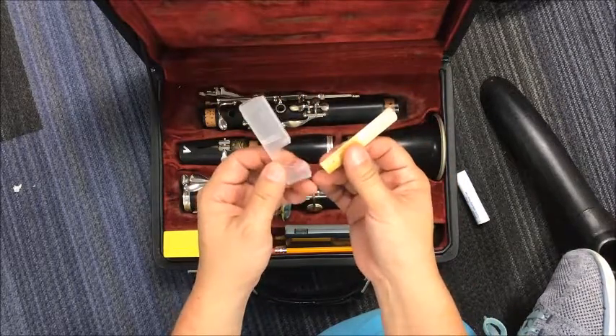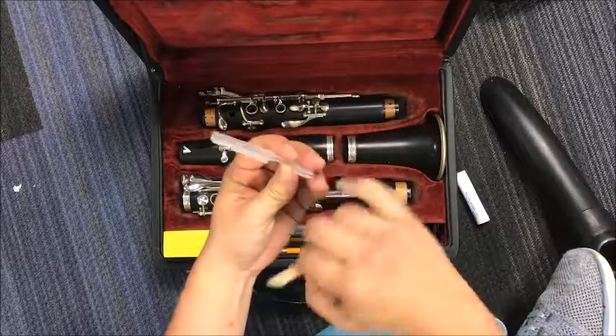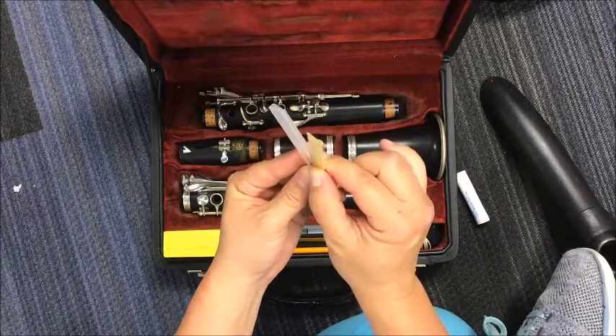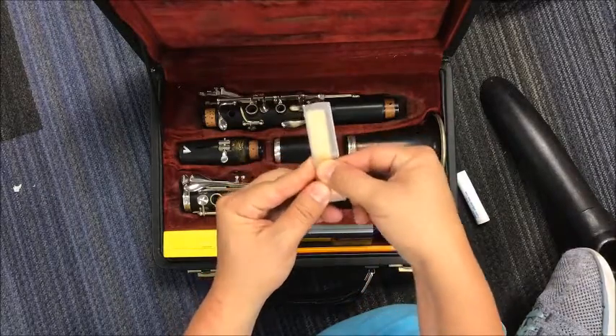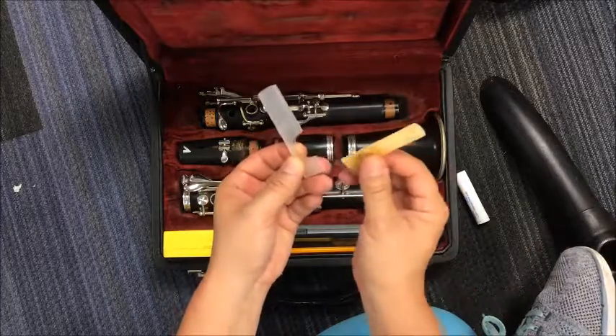I'm going to take the butt and stick it right into the little hole here that they have cut, and then just slide this down, and it'll go down. It's going to be hard at first for you to do, but if you keep practicing it, it'll be good.